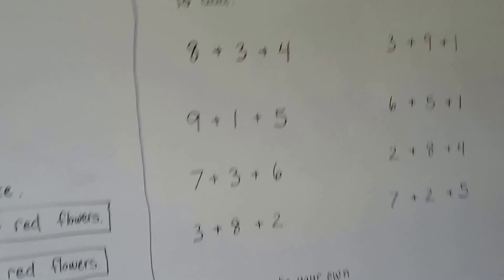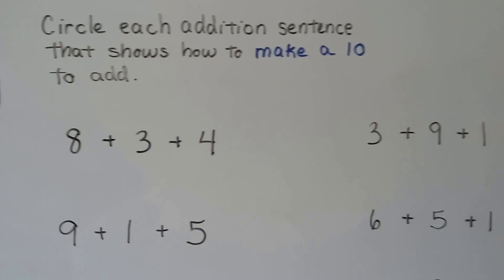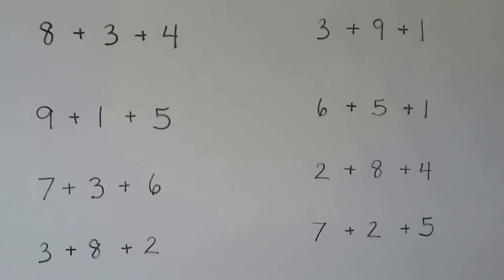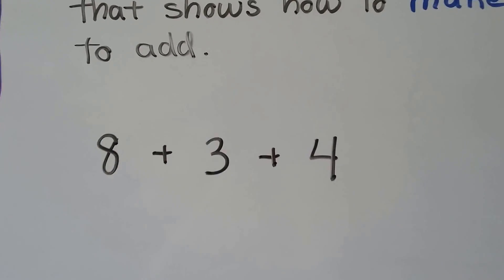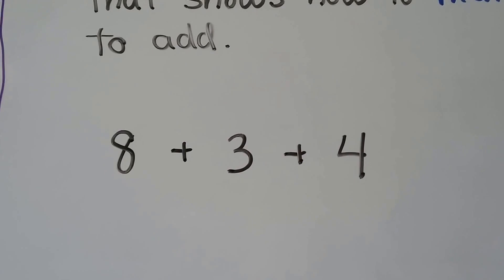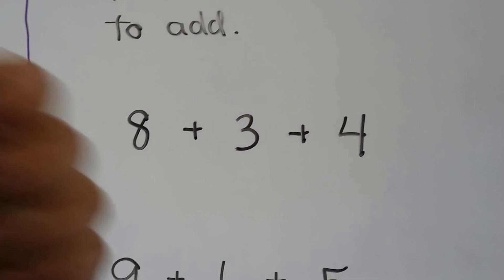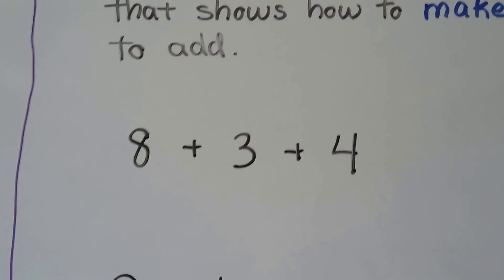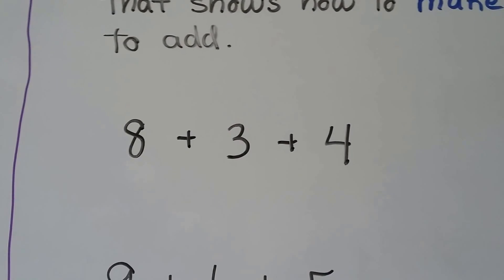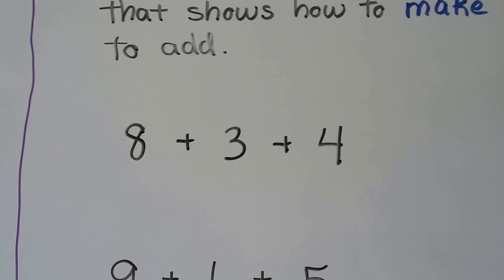We need to circle each addition sentence that shows how to make a 10 to add. Does 8 plus 3 make a 10? 8, 9, 10, 11 — no. How about 8 plus 4? 8, 9, 10, 11, 12 — nope, that doesn't make a 10 either.